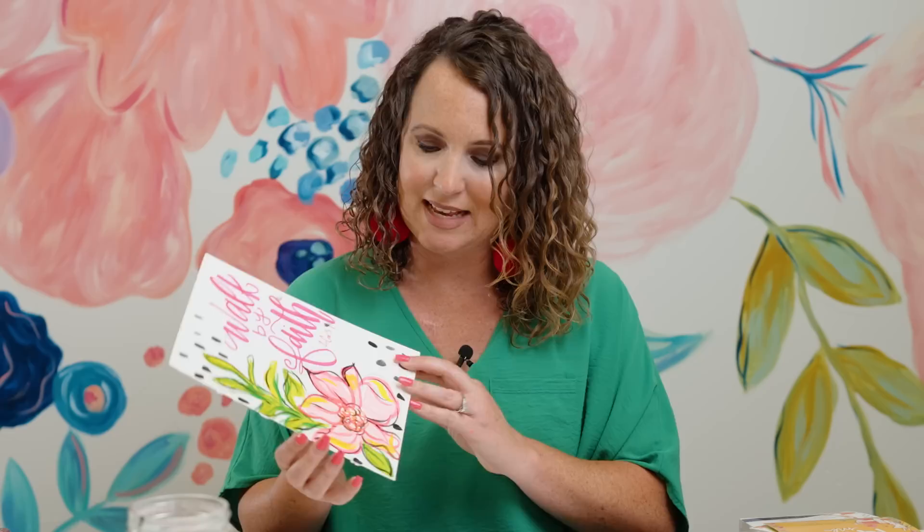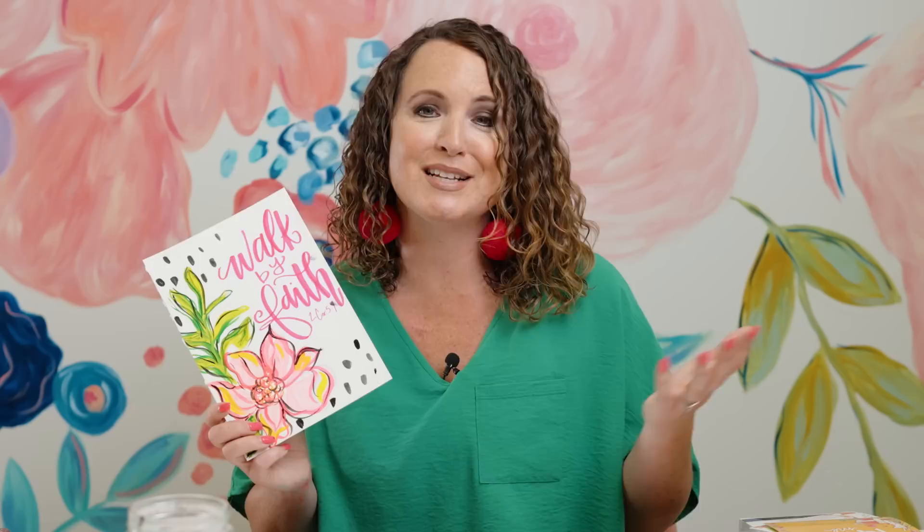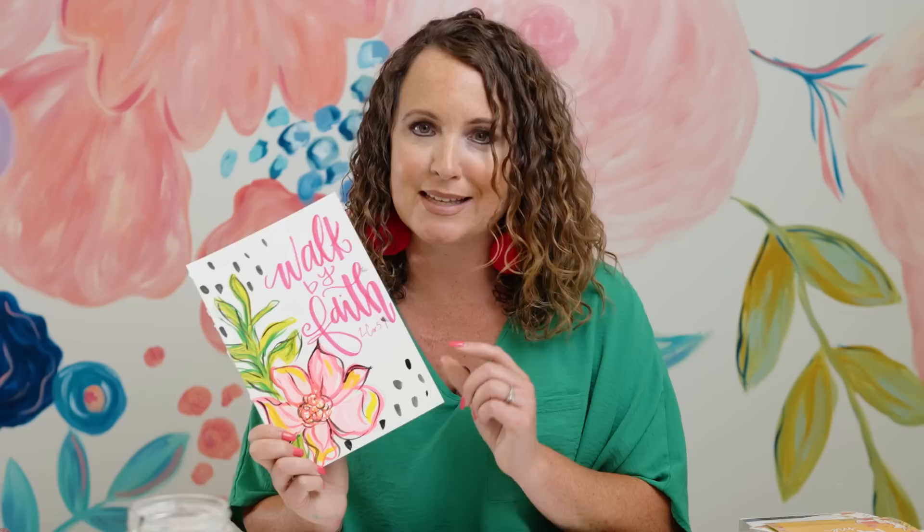Today, we are going to be doing this picture — it's just a simple, fun flower and says 'walk by faith.' Oftentimes when I am lettering scripture or if I'm in the Bible journal, I don't necessarily illustrate it exactly. I don't draw people and exactly what the words say because I just like flowers. I love doing flowers, and so I will do flowers and then add some lettering. I'm going to show you how to do that today. Again, 10 minutes or less — that is the challenge. I have no doubt I can do this quick and you can too.